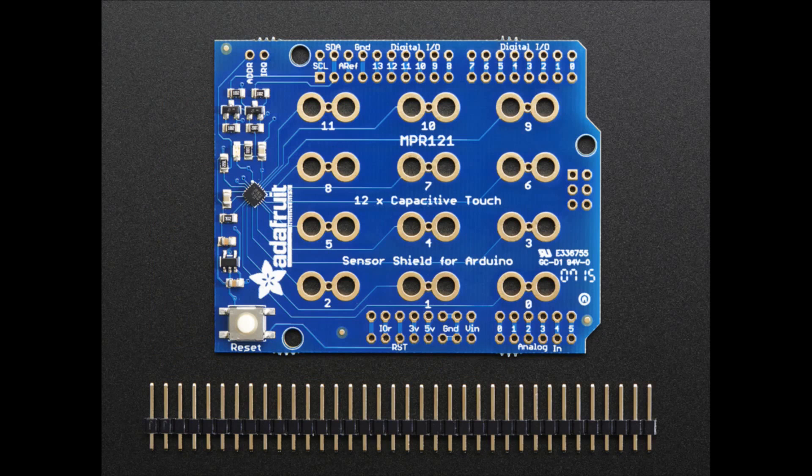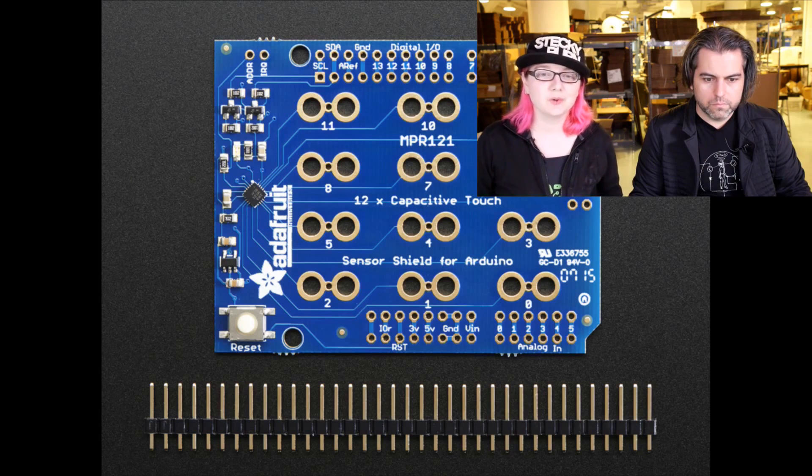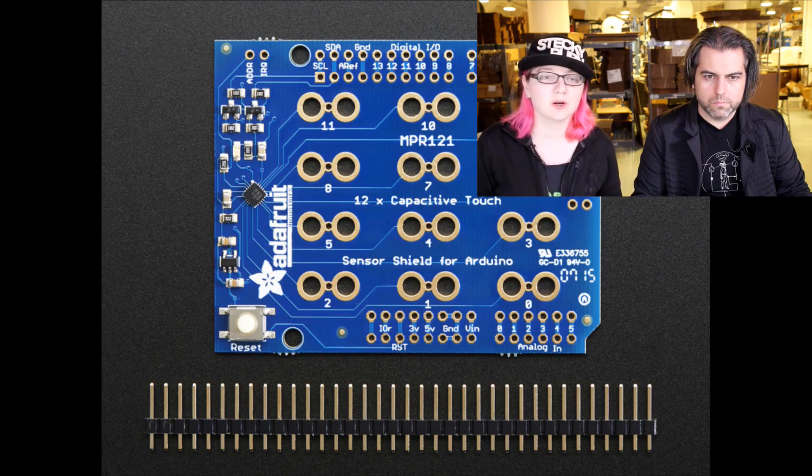So this is a shield, so it goes onto an Arduino. It works with any Arduino — Yung, Leonardo, Mega, Uno, Duemilanove — any kind of Arduino that has the SDA and SCL pins over there in the corner.